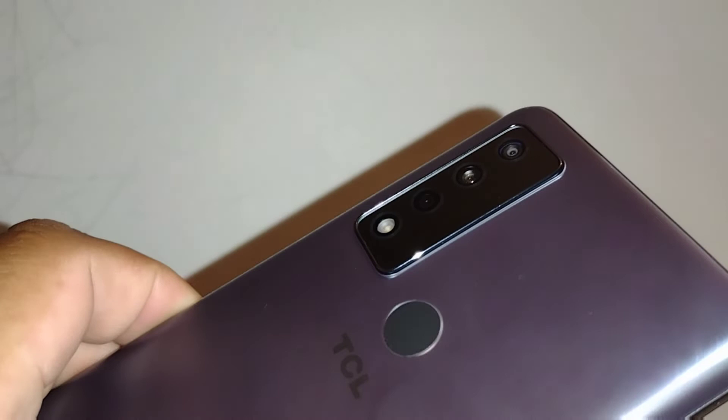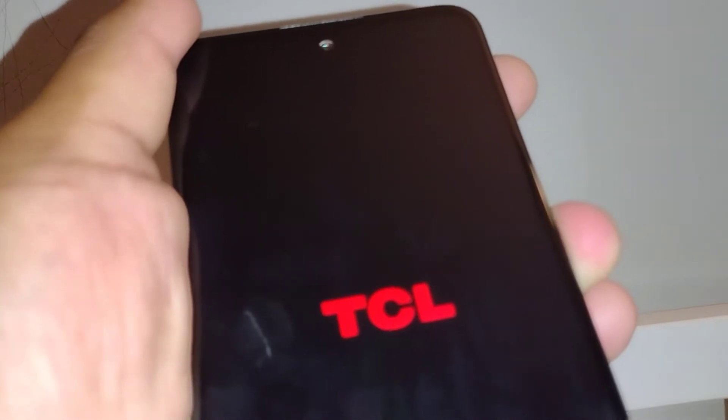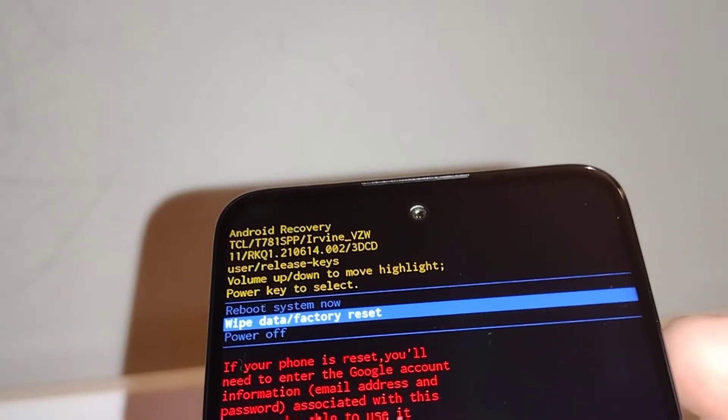With the phone powered off, press and hold volume down and the power key at the same time for three to five seconds. When the TCL logo appears, release only the power key and continue holding volume down. When you see a recovery menu with blue letters on the screen, release the volume down key.